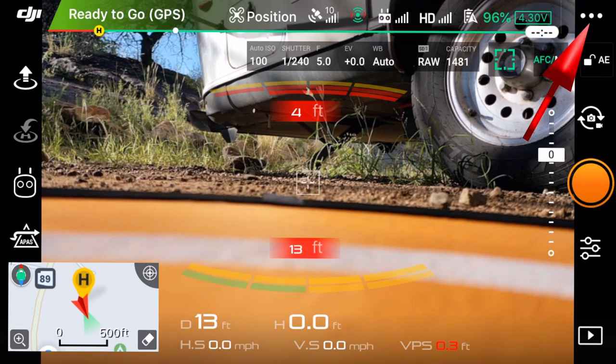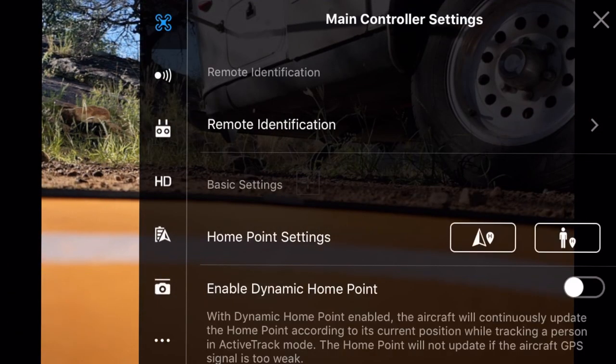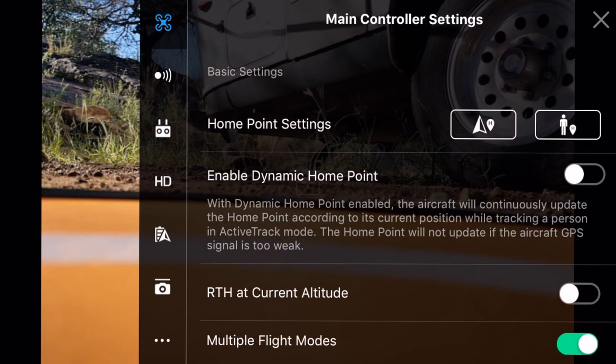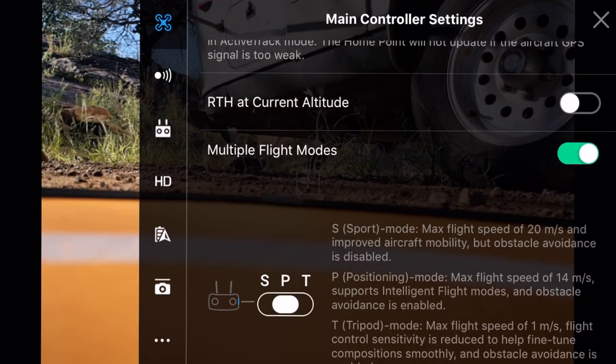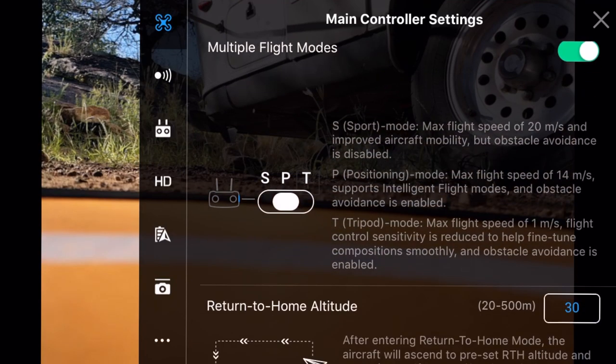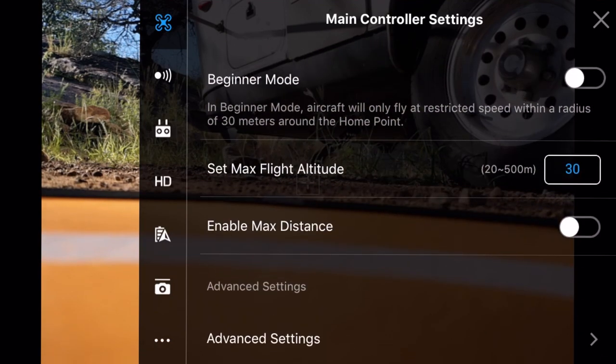Up in the upper right-hand corner, we've got our three buttons from DJI. When we click on that, we can take a look at our general settings: remote identification, home point settings, enabling the dynamic home point to follow your controller, and return to home at current altitude. We've got multiple flight modes turned on - you need to make sure you turn this on so you can flip between sport, P mode, and tripod mode. Tripod mode gives you the side-to-side sensors as well. Then we've got return-to-home altitude, beginner mode, max flight altitude, and we can set up our max flight distance.